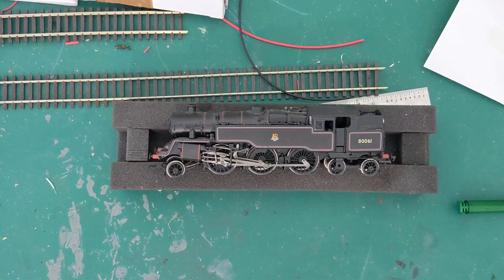One of the things we're going to have to do is take out that old decoder. I can't remember whether this loco has got a socket or not — I have a feeling I had to hardwire it — so we're going to have to do a little bit of open heart surgery on there.